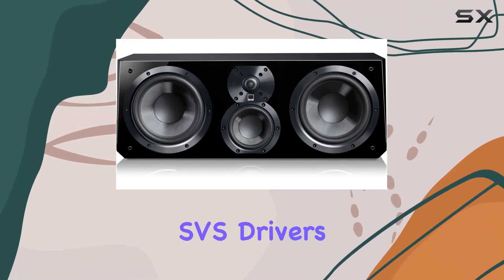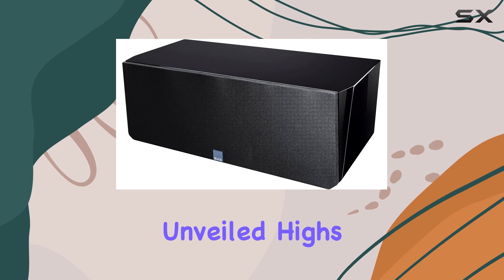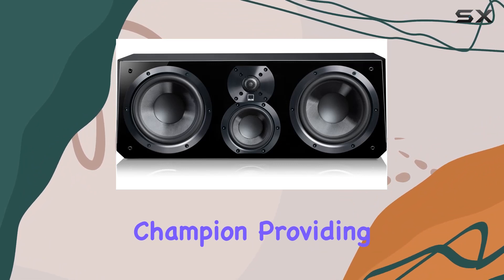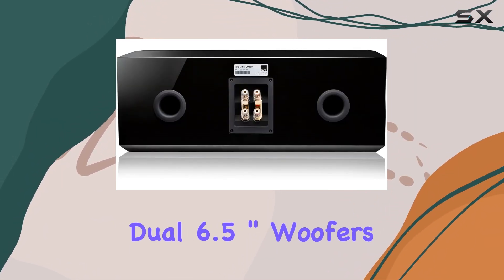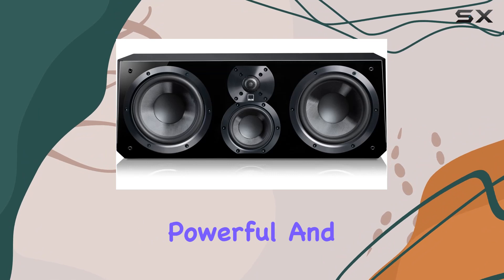The proprietary SVS drivers include a one-inch aluminum dome tweeter that delivers an open and airy presentation with incredibly unveiled highs. Moving on to the four-inch mid-range driver — it's a dialogue clarity champion, providing detail and room-filling presence. The dual 6.5-inch woofers take things to another level, delivering not just excellent lower mid-range clarity but also remarkably powerful and deep bass response.